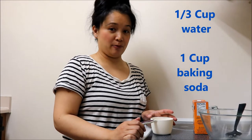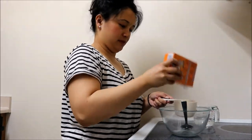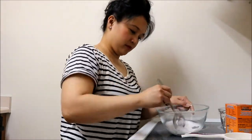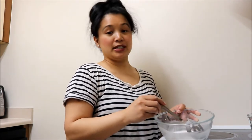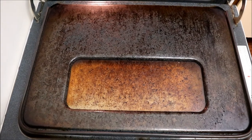Okay, the first step is making the paste. It is one-third cup water and one cup of baking soda. After stirring, my baking soda and water concoction is ready to go — it's not super thick or runny, it's just right. I'm going to spread this all over the oven where the grease has built up.